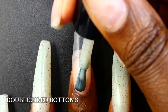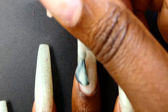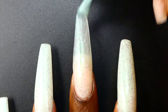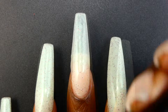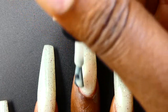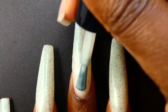First up from the Swimsuit Runway Collection, this is Double-Sided Bottoms. It's described as a light green with golden shimmer filled with a berry micro glitter. It's priced at $11. This has a great crele-like formula. It applied very smoothly, just a tiny bit unevenly on the first coat, but the unevenness does fix itself in the following coats. This has a literal ton of micro glitter in it but it does not feel textured at all.